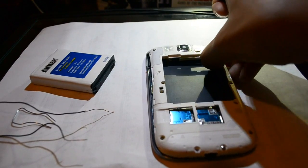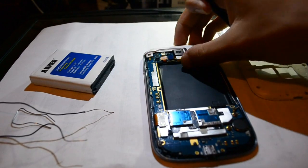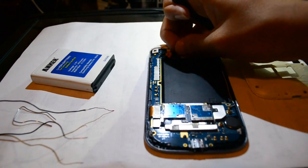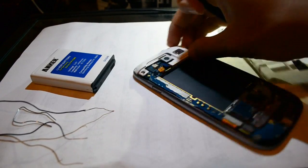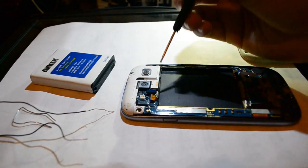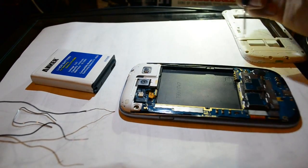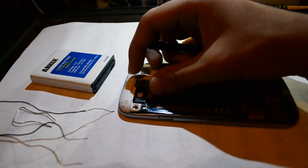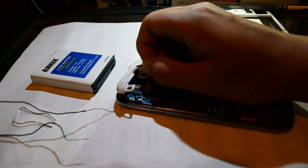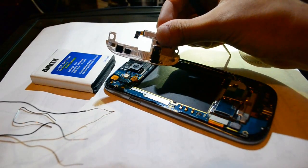Once you remove those screws, you can take out the plastic cover. You can see this area right here — we're just going to unlatch that from the logic board. This right here is the logic board, so we're going to unlatch it so we can remove it.